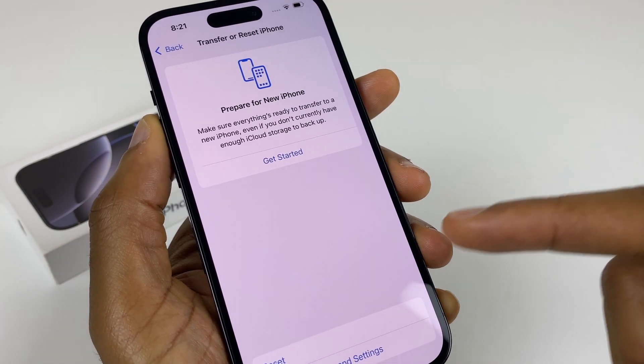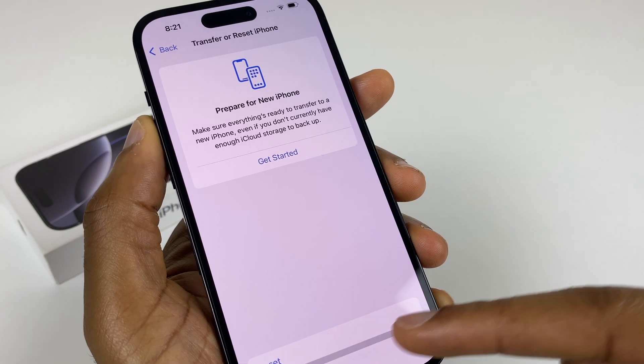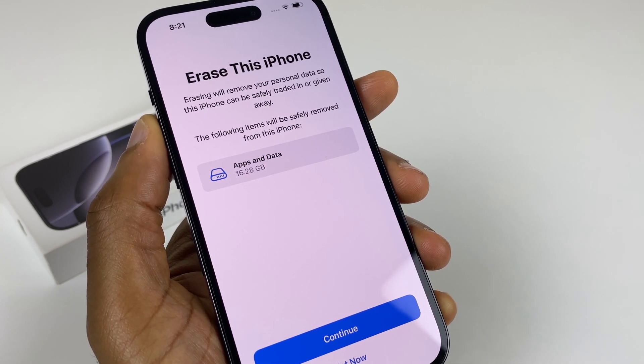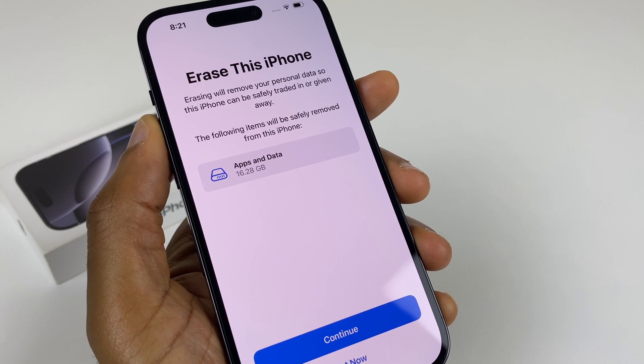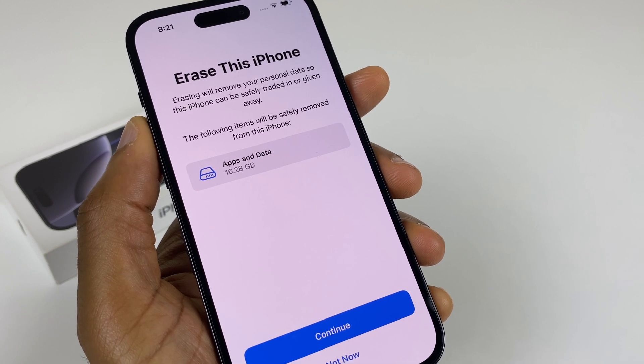Press here. Next, we have Erase All Content and Settings. Select that, and it just gives us some information saying it will erase this iPhone. The following items will be safely removed from this phone. You may also have a message saying it will sign you out of your Apple ID.